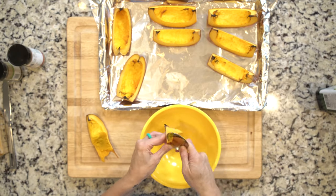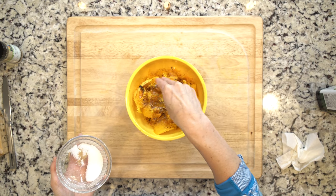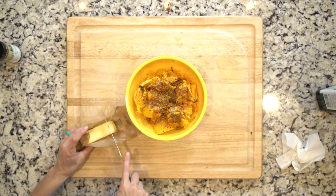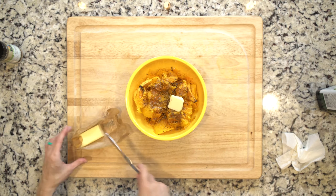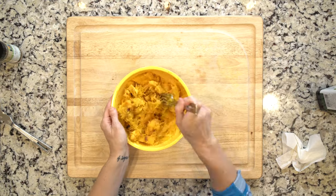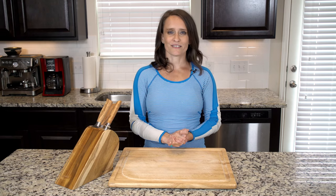When the pumpkin has cooled slightly, scrape the flesh into a bowl. Add a little allspice, cayenne, salt, and pepper, and optionally a little butter. If you don't want to use butter, you can use a little coconut oil or avocado oil if you'd like to smooth it out. Mash and mix everything together. Scoop a quarter of the pumpkin into a bowl and toss with a quarter of the sausage. Let's eat!